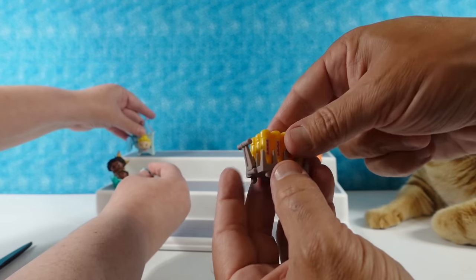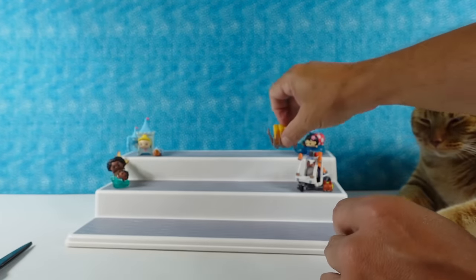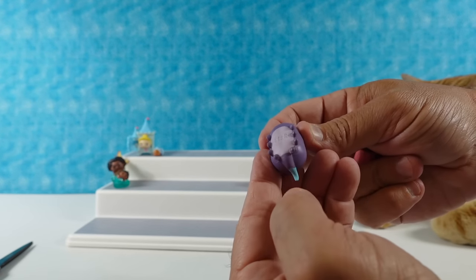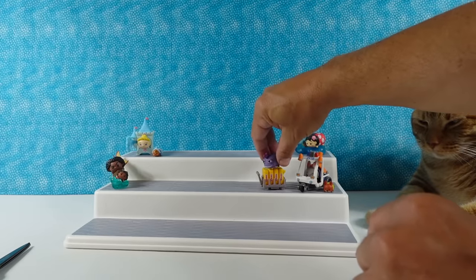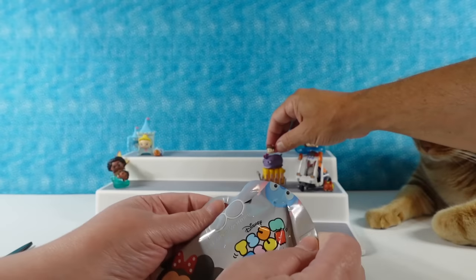We have our little fear canisters — the little rolly cart. Here's Randall — I like the little frill. That's cool, and his little Randall feet. And there's Boo. So you got ahead of me on that one — I did, I just realized that.